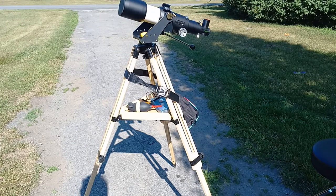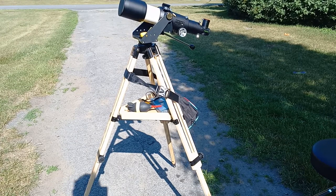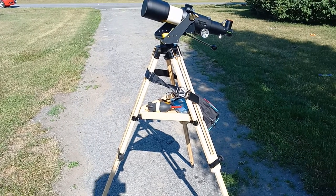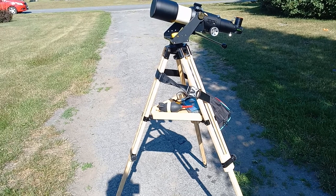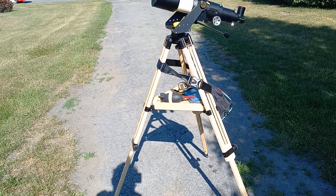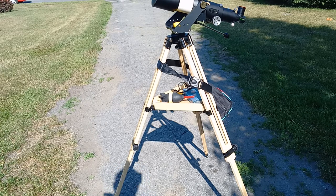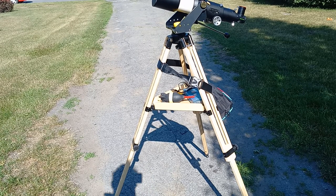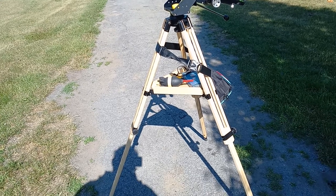This is a little bit different mount, and it's actually my favorite. This is the panoramic mount. The panoramic mount is easily 10 pounds lighter than the Gibraltar mount. It's a great mount for observing — very lightweight and very stable, as stable as the Gibraltar.